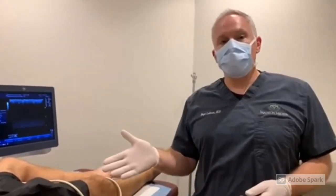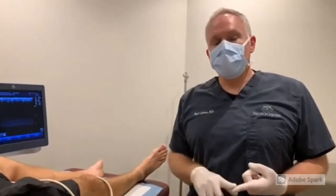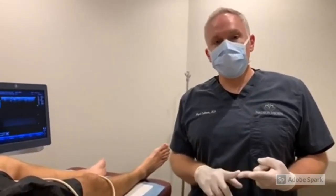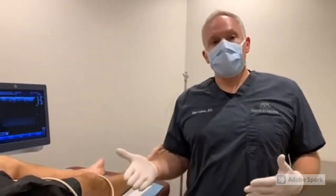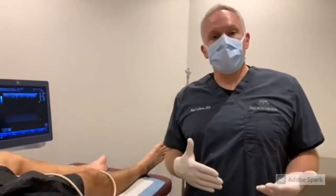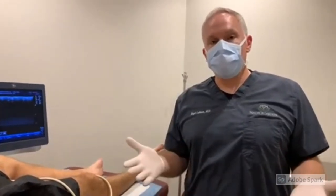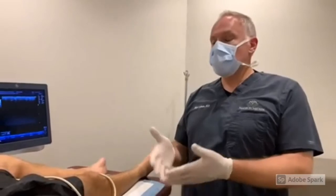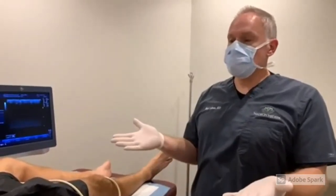We're here with our wonderful patient, Mike, who just got done with his thermal ablation procedures. For Mike, we had to do great saphenous and small saphenous to get those main trunks closed off. Now we're on to the second procedure, which is the ultrasound-guided sclerotherapy, where we address the rest of the branches. Mike, how was the endovenous thermal ablation for you? How did you feel about those two procedures?